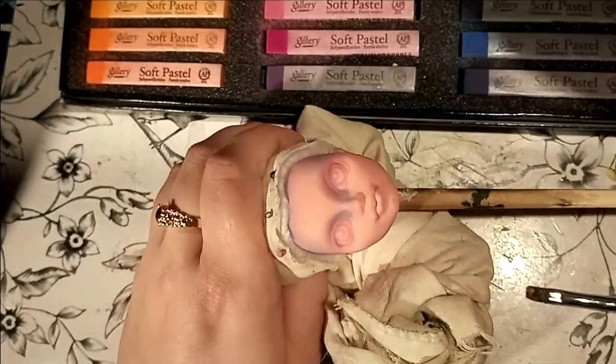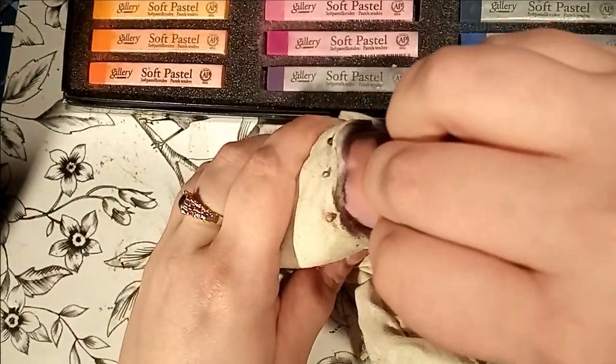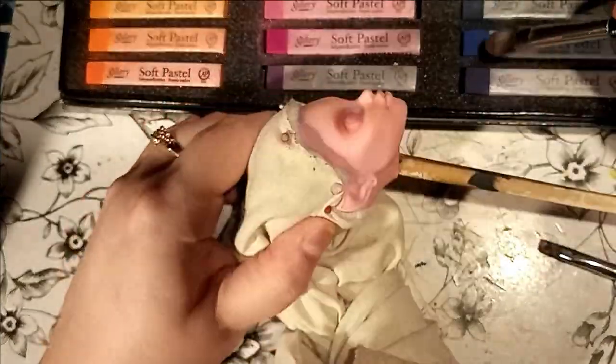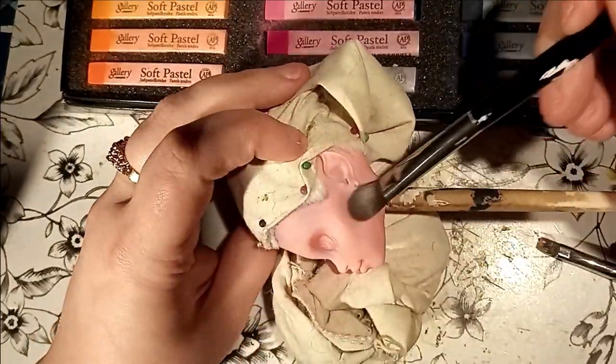Gigi's face sculpt is honestly gorgeous. I love her high cheekbones, her jawline, and she has a tiny dimple on her chin — it was really a joy to work on. I absolutely love doing contouring on my face-ups and her face was perfect for that. She's a sultry succubus, so I did not hold back on the blushing.